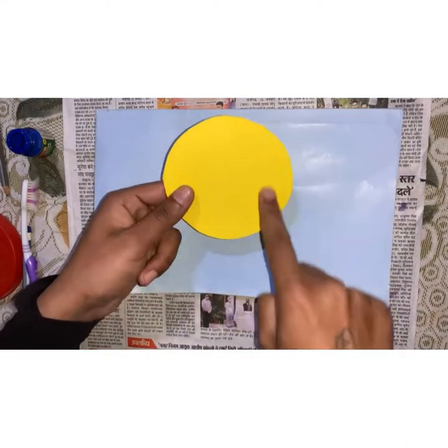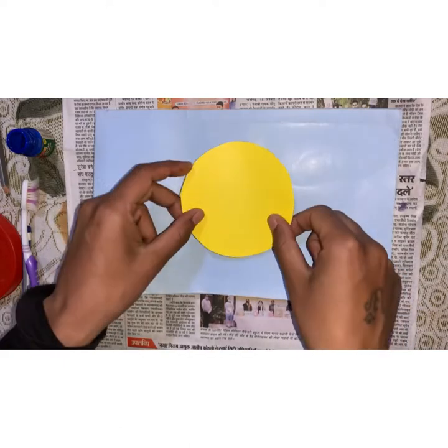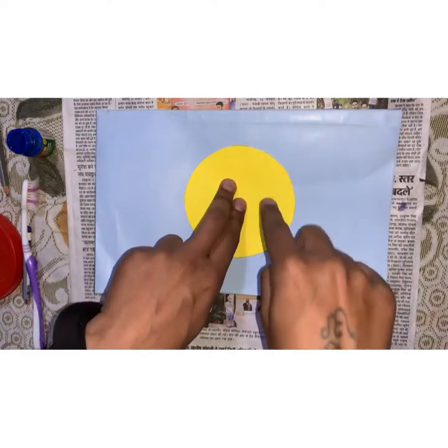First, cut a yellow paper into a circle and then keep it on a paper.